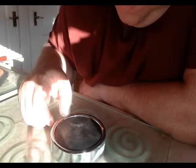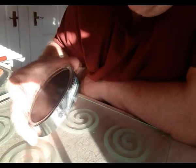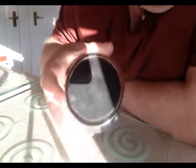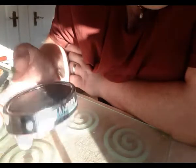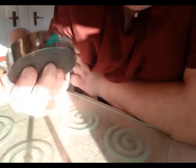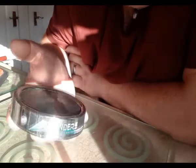Hi everyone, I've got something really cool to show you, and that is the Sanders practice drum systems pad. This particular one is the button pad. I've had this for a couple of days now and had a play with it, and it's really quite something else.